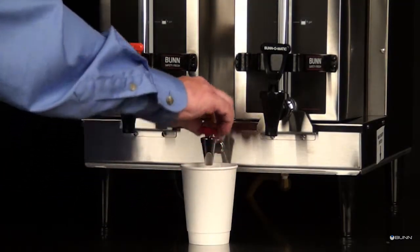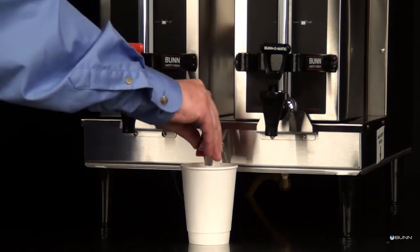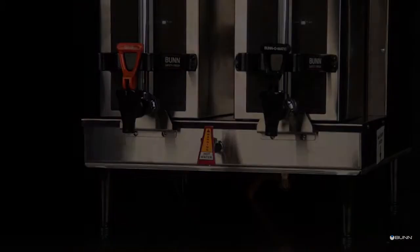After the tank is filled, place a small container beneath the faucet and open the faucet handle. Release it when you hear the tank start to refill.